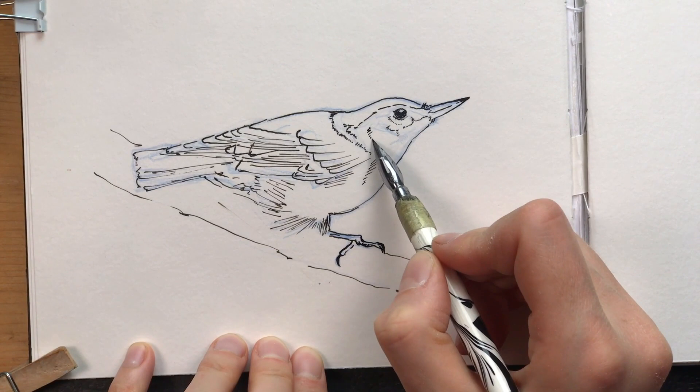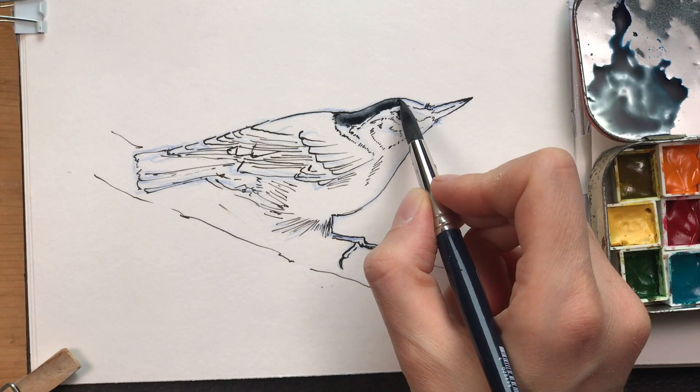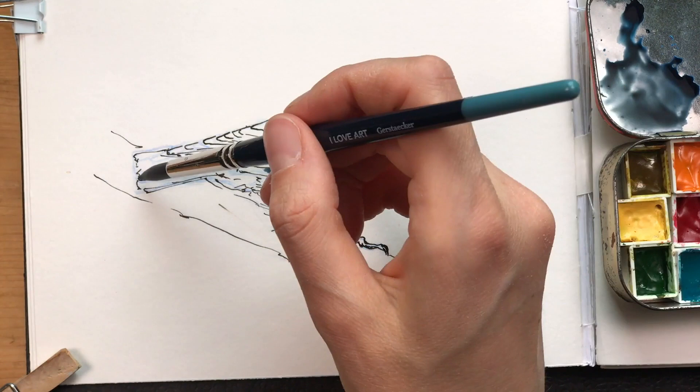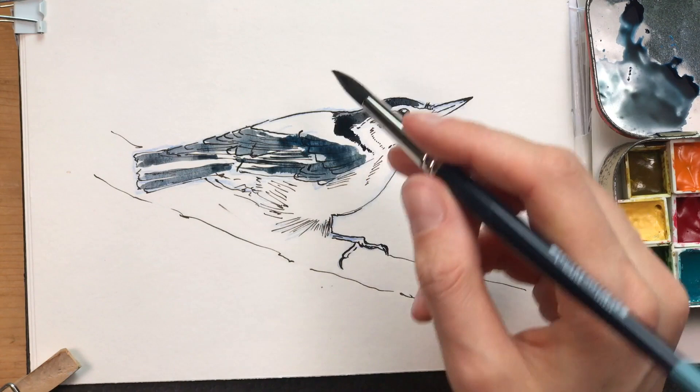I'm almost finished with my ink drawing here and you could easily leave it at that — I really like these sort of simple ink drawings. But I'm getting up my watercolor and I'm going to add just a bit of color on top. Because this ink is waterproof I can work on top of it. If you have ink that's not waterproof you have to be a little careful, or you can also go for the effects where the ink bleeds into the paint.